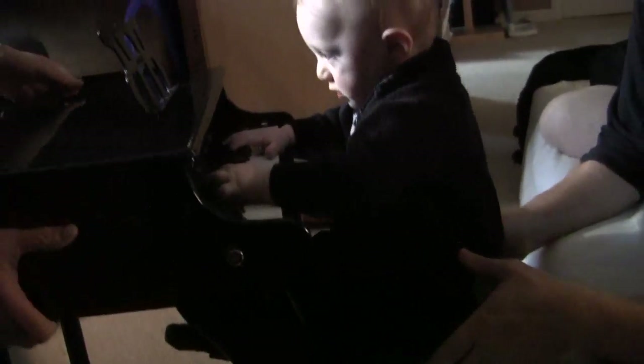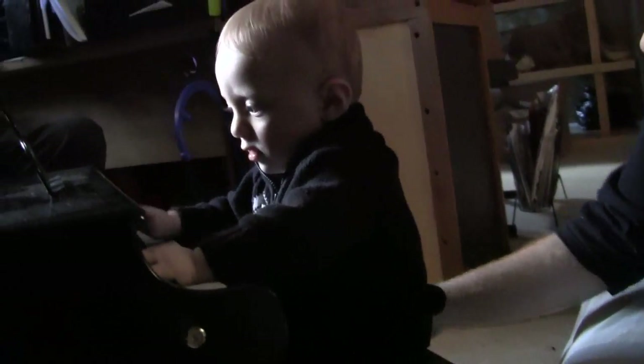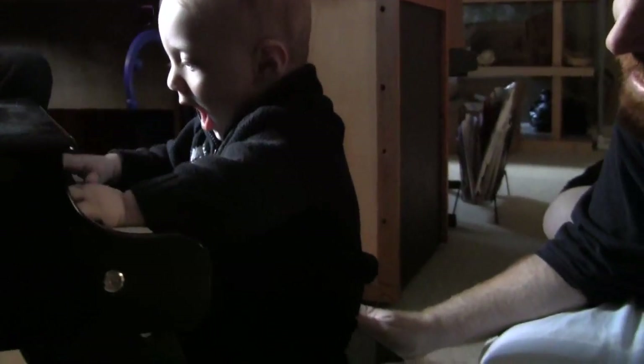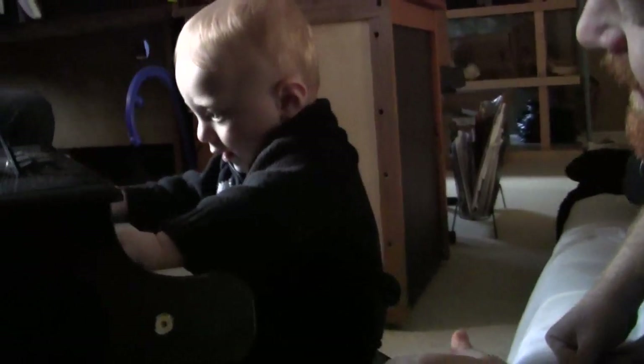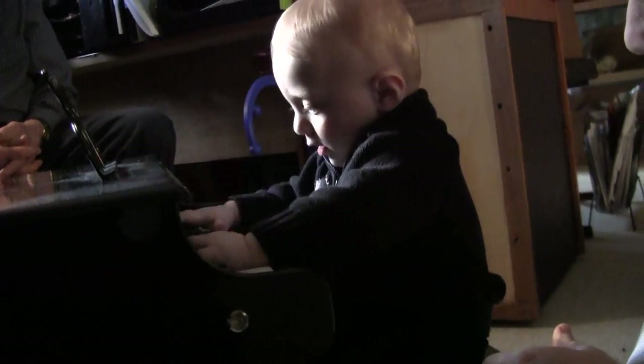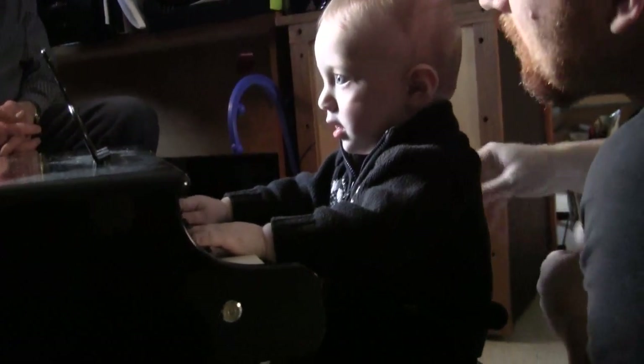Turn more this way, Zach. Turn the little stencil on, you can see his face. That is too cool. Is that fun, Zay? Oh, look at him — he's got his own piano. Merry Christmas.